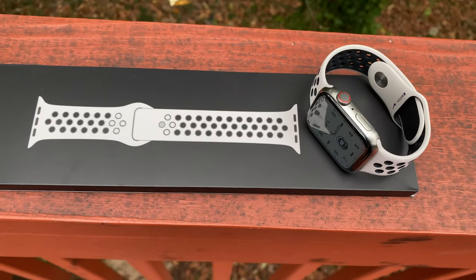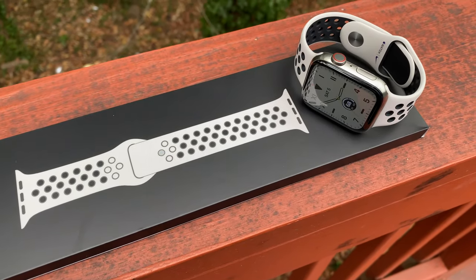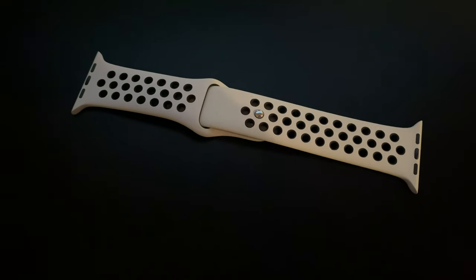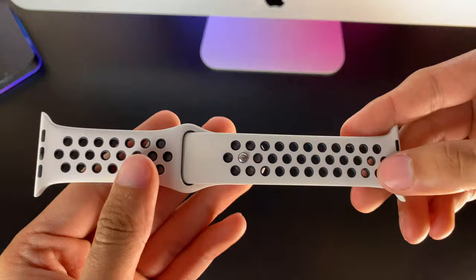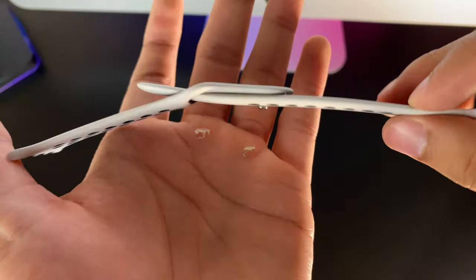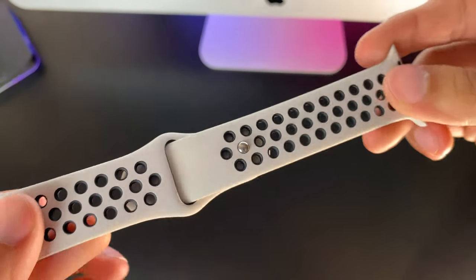Normally I'm a bit weary of bands that look too similar to others, even though I have about 8 bands that are 8 slightly different shades of blue, but there is a no-tolerance policy for haters on this channel. It doesn't look that similar to pure platinum, but you have to admit it's one of the duller offerings for the Nike band, which certainly isn't a bad thing. Some people despise flashy colors, so this band just may be the band for you.